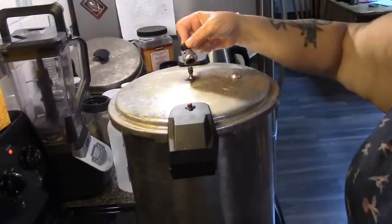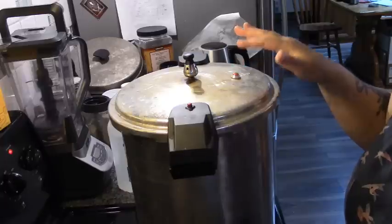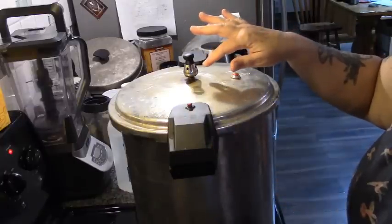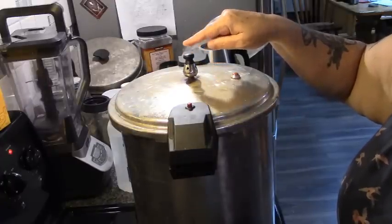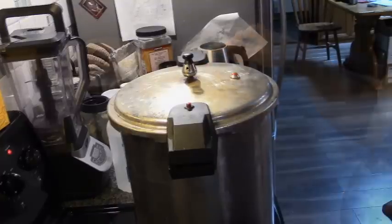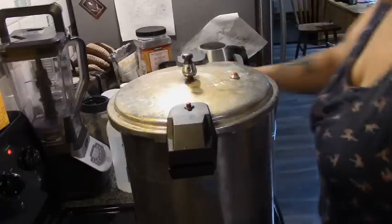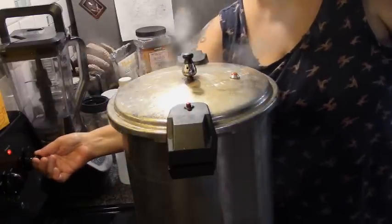On goes the 10-pound weight. When you clean your stuff, that includes soaking these weights — I soak them in vinegar and then dunk them in boiling water so that it gets any iron or buildup out. Now we wait until the first vigorous jiggle. Here comes our first vigorous jiggle. And now we're going to turn this down to just between medium and maximum heat.